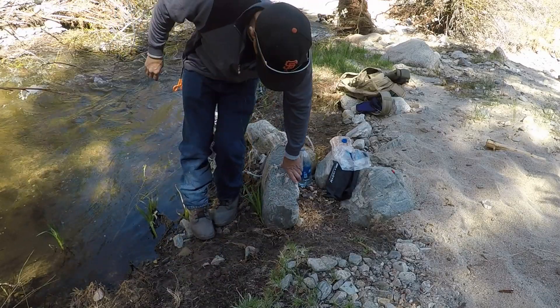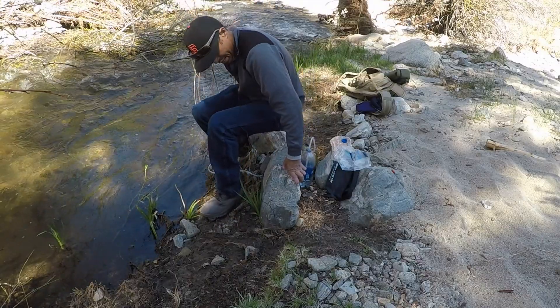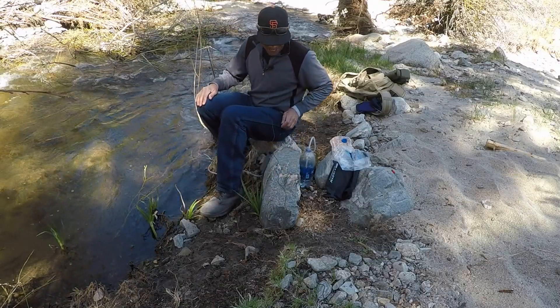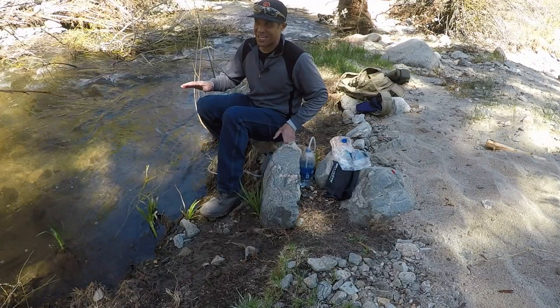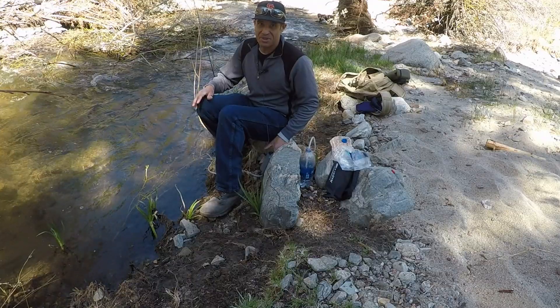Lonnie here again. I stopped at the fish in this little stream but fishing is not very good. We've had a lot of bad drought years and this stream was bone dry for like two years, so I don't know if there's even anything going on in there, but we'll try a little bit later.